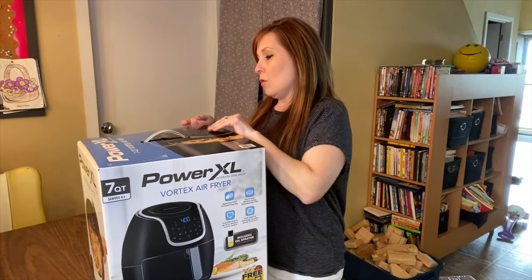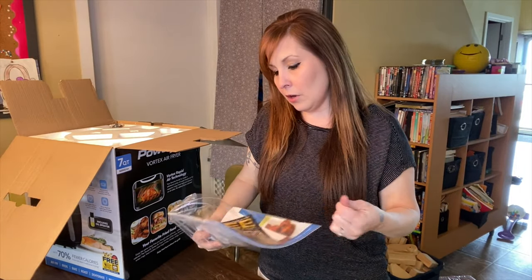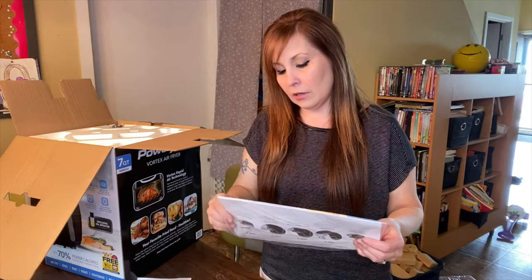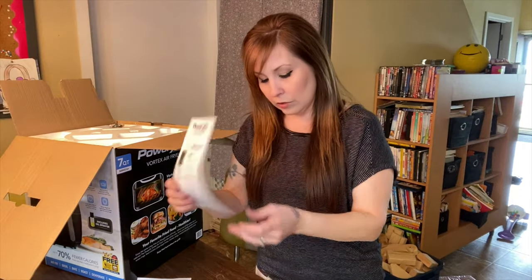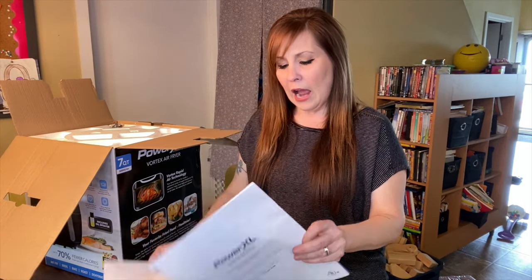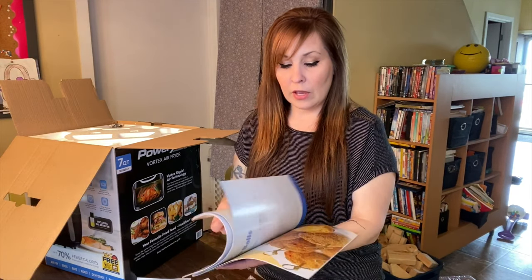This is what you will get in your box. You'll get a free coupon to get some fries, and it also talks about how you get a bonus accessory oil mister with directions on how to use it. You also get a fried food recipe book. I think I may have made something from it before, and in some upcoming videos I might make some of the recipes in there — they have a lot of good ideas.